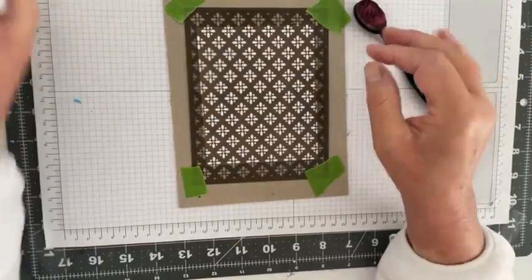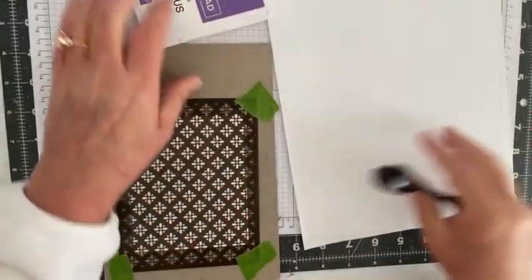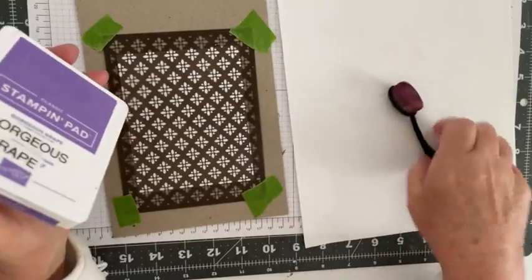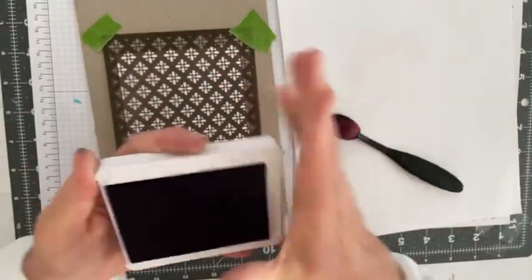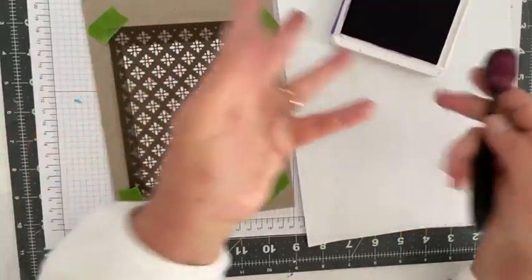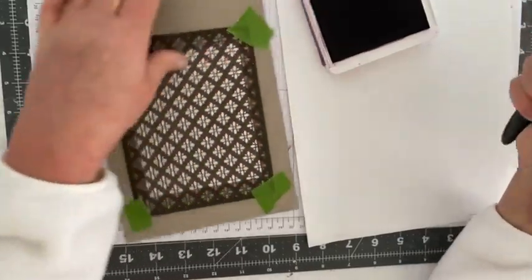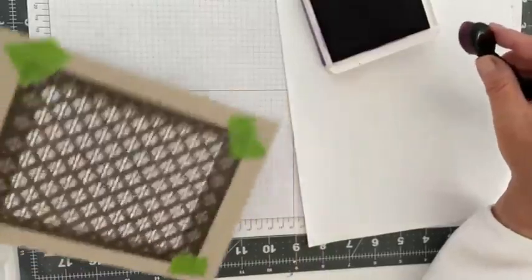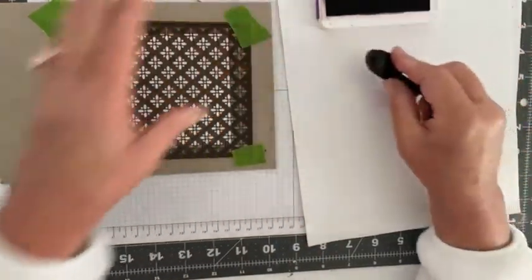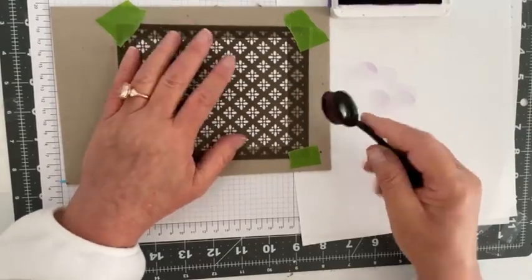I'm going to use the blending brush I use for purples to apply some gorgeous grape ink. I'll grab a piece of white copy paper too. I make sure there's fresh ink on the brush first — we don't want two different colors competing. I take my blending brush, get some gorgeous grape on here, then tap off a little bit on the scrap paper so I don't get globs of ink on my layer.